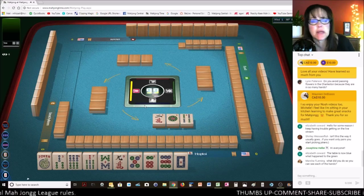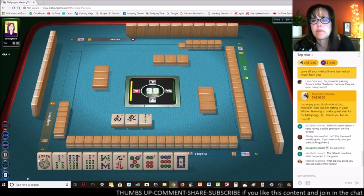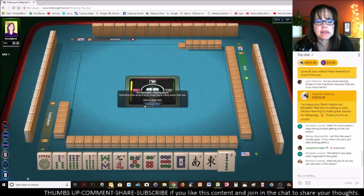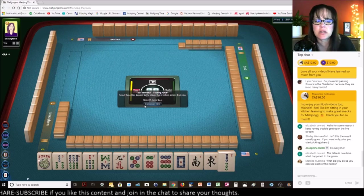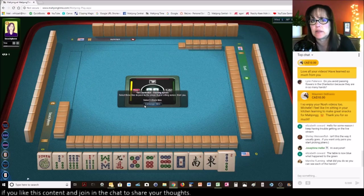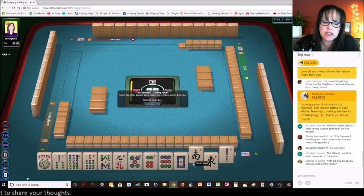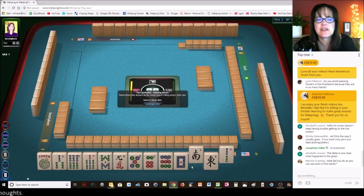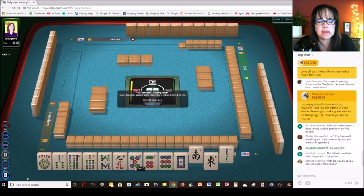Let's see what's going on in chat. Elizabeth says the table is now blue — what happened to the green? They made a few changes in a recent release — the table changed and also the tile colors are no longer available. We have to have these wooden tiles now, which I liked the dark green tiles. But it doesn't affect the function of the game — it's just more about look and feel. We need to whittle down these options. I'm thinking five, six, seven, eight or six, seven, eight, nine probably.